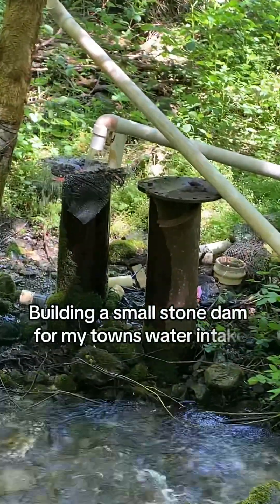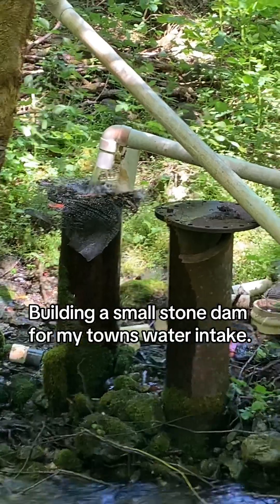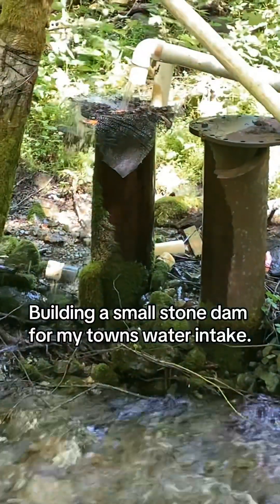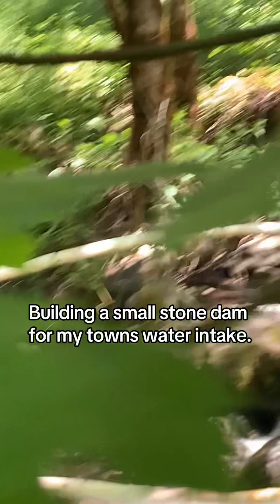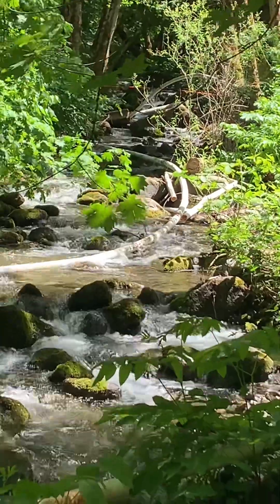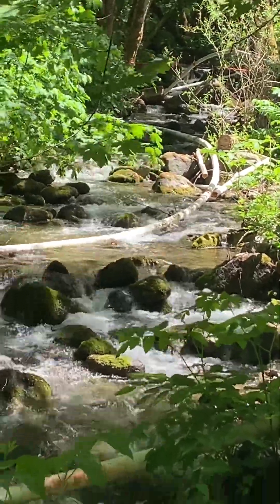Here's our intake flow currently. I'm about to hike this line up. See this four inch pipe just going straight into the standpipe here? That's our town water. I'm going to go up this line, up the creek, and see how the actual intake is up there. I'm assuming it's going to need a little bit of attention today.